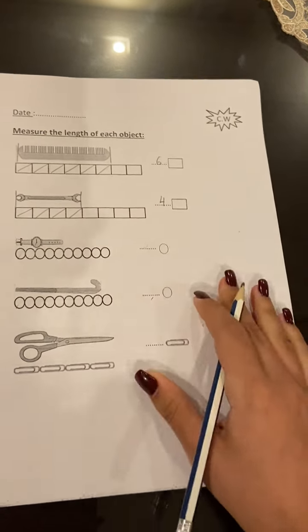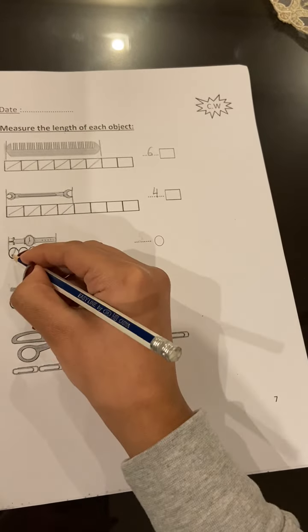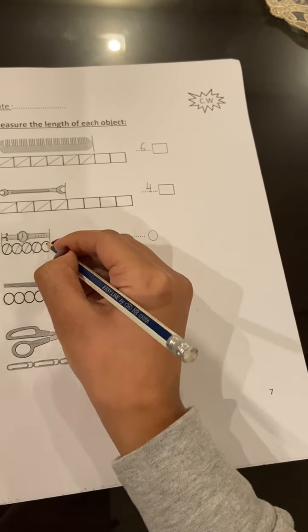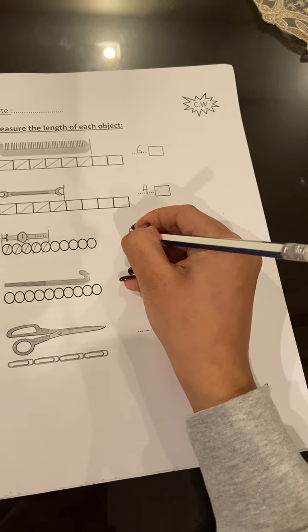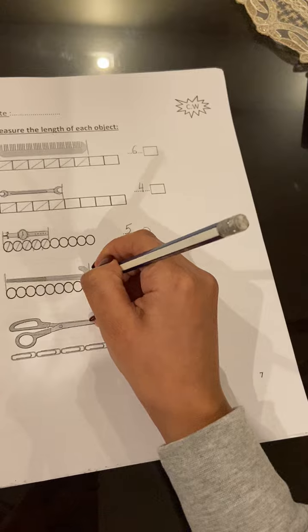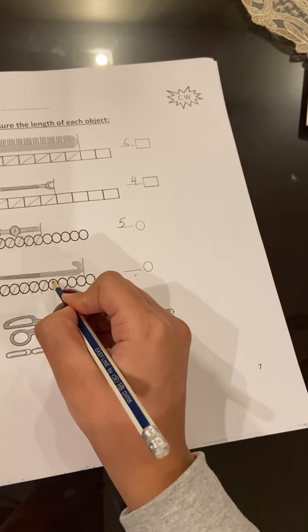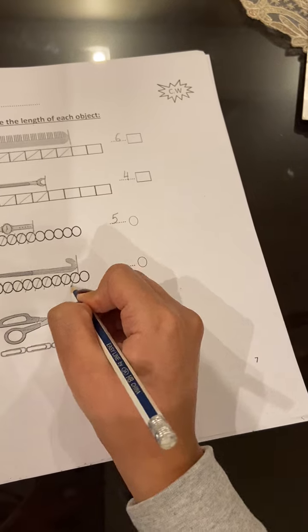So it's four squares. Now the watch — I will use the circles to measure the watch: one, two, three, four, five. So it's five circles. From the starting point till the ending point: one, two, three, four, five, six, seven, eight, nine.